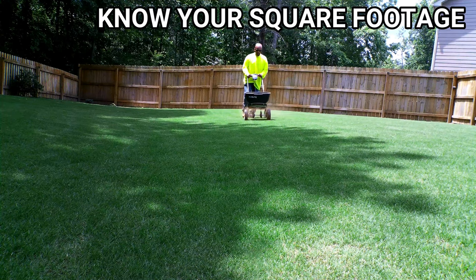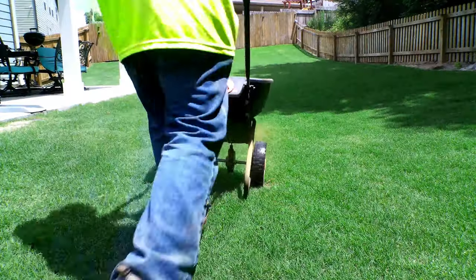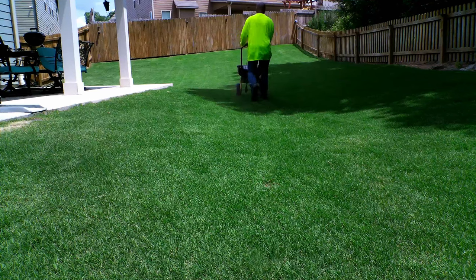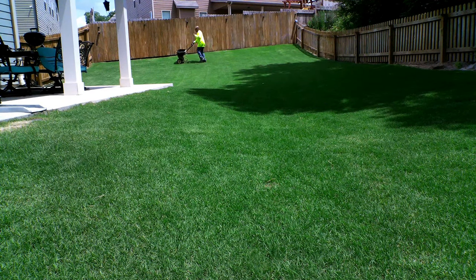With granular treatments, you want to go at the heavy rate. You want to make sure you're able to get the granules up on your foundation and on your lawn. This will give you the total protection you need from crawling bugs. Just follow the bag rate and go at the highest rate. The highest rate is what you need to prevent any issues with most bugs.